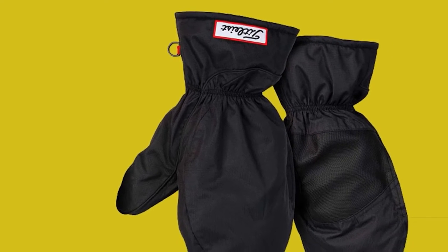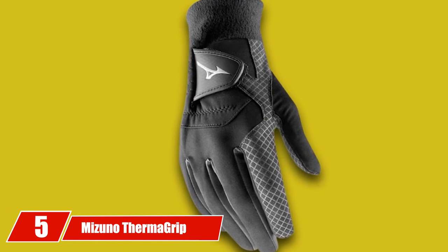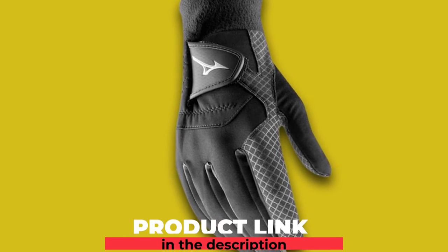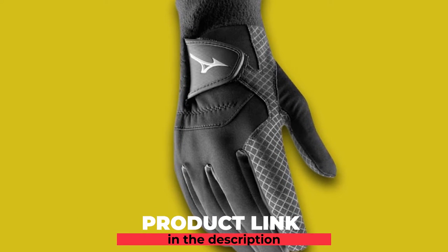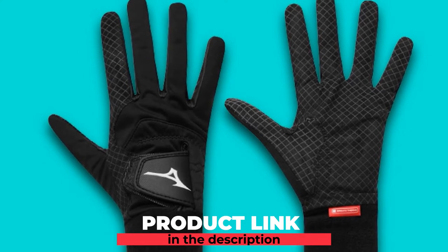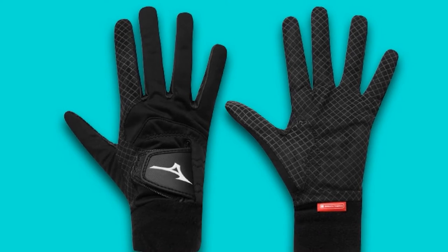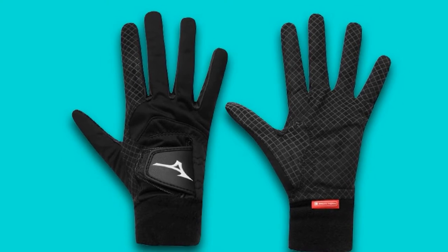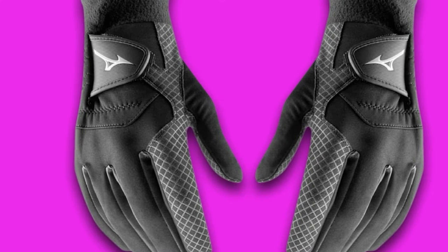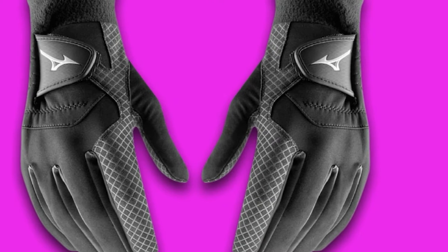The number 5 position is held by the Mizuno Therma Grip Golf Gloves. Mizuno is known for making golf gear that appeals to the low-handicap golfer. These Therma Grip Men's Golf Gloves are some of the best winter golf gloves for those that appreciate feel and performance. The Mizuno Therma Grip Gloves use 3D printing on the palm to help repel water and maintain traction even when there are wet conditions to deal with.